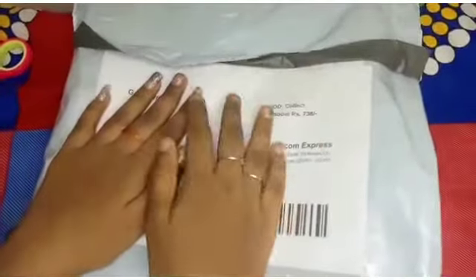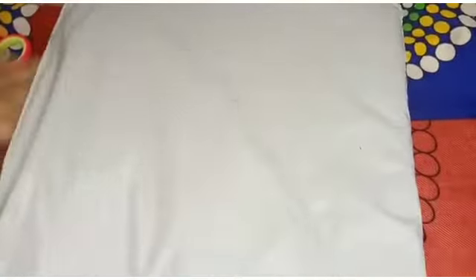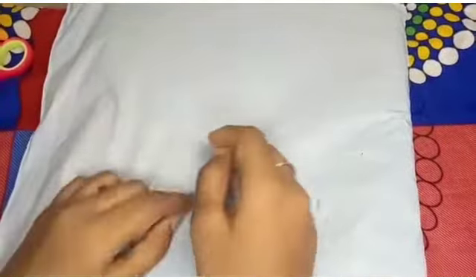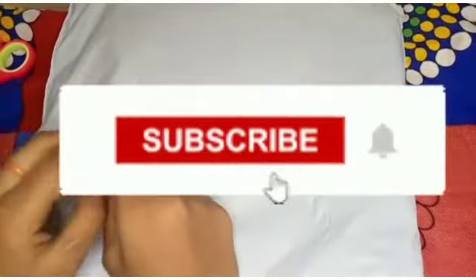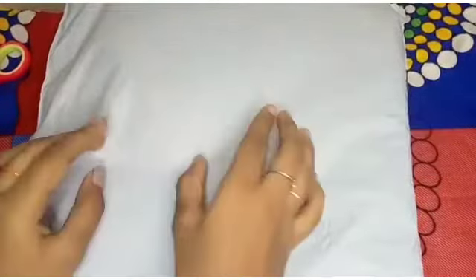Hi, hello friends! Welcome back to my channel, Dhurukas Life. If you are in this channel, subscribe and click on the bell icon. Like, share and comment.